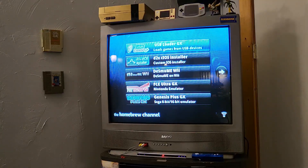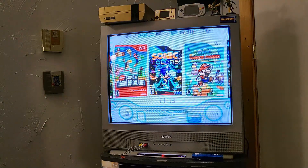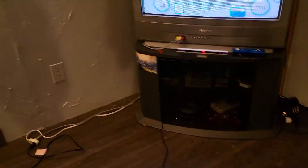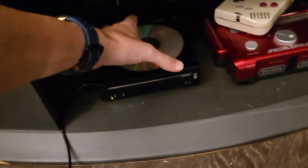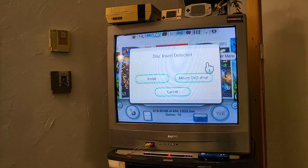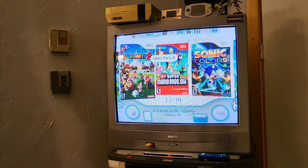With that step out of the way, you should be able to use everything without issues. I'm going to open up USB Loader GX now. I've already got a few ROMs ripped to my SSD, but I'm gonna show you just how easy it is to rip a Wii game directly to a hard drive using a Wii. Let's do Super Mario Galaxy — pop it in. Disk insert detected — go ahead and install.